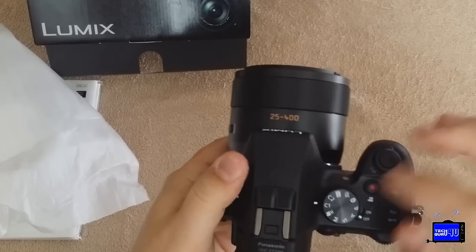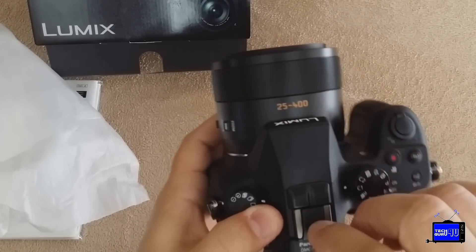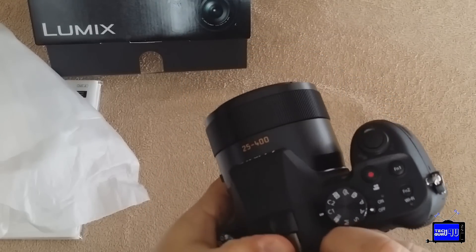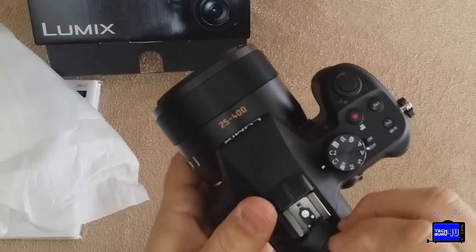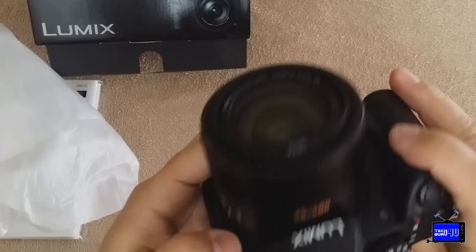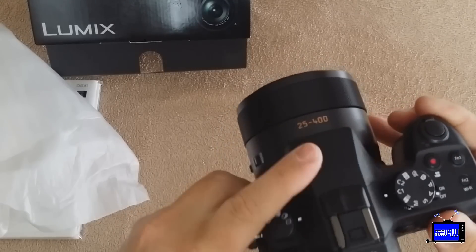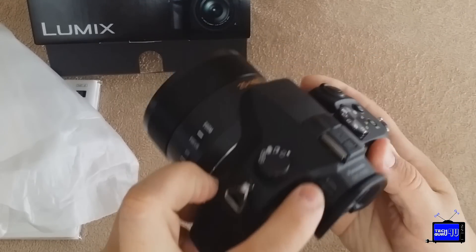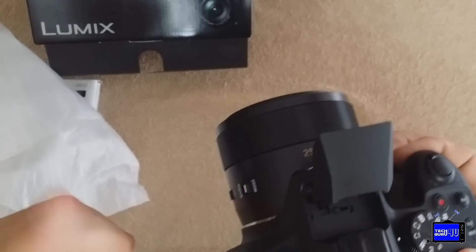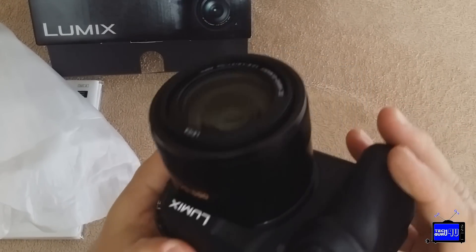It's a very meaty lens. On top, we have a stereo microphone and a hot shoe, which has a little clip in it to save it during shipping. You can attach an external flash or maybe even an external microphone. And there's a pop-up flash right in front of the microphone — there's a little button on the side that springs it up. It pops up decently high and forward-facing.